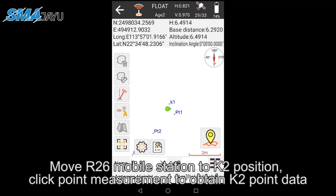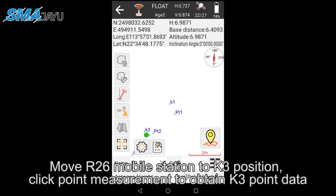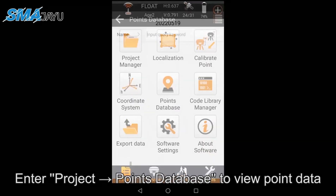Move the R26 mobile station to the K2 position and click Point Measurement to obtain K2 point data. Then enter Project > Points Database to view the point data.